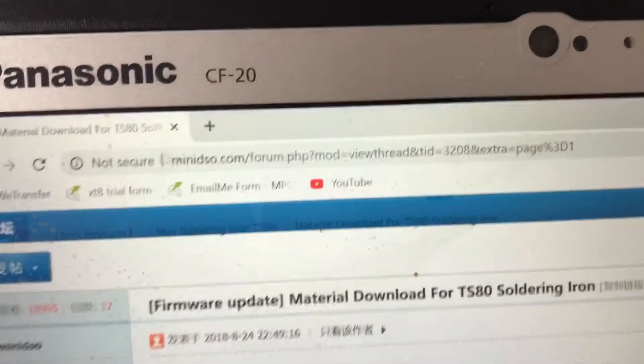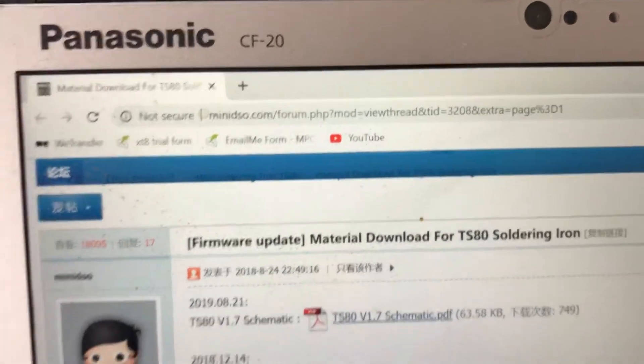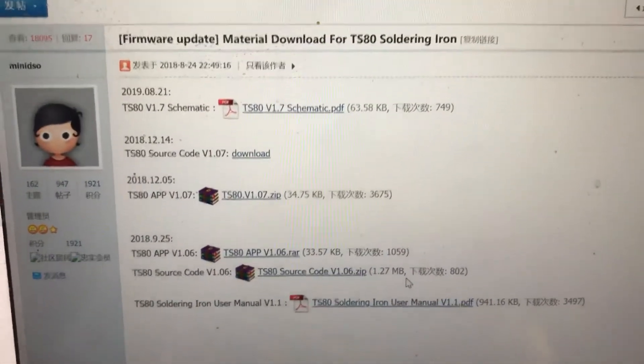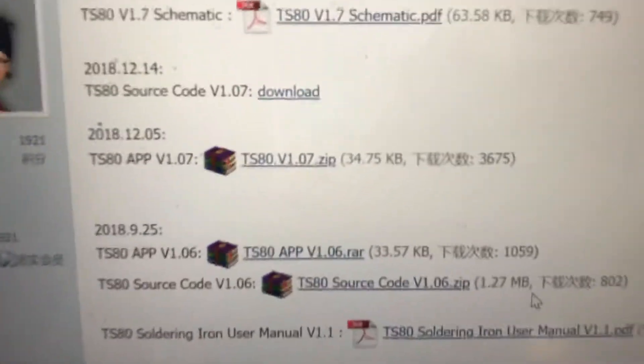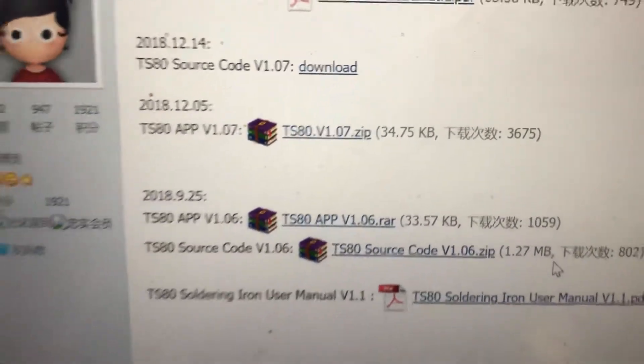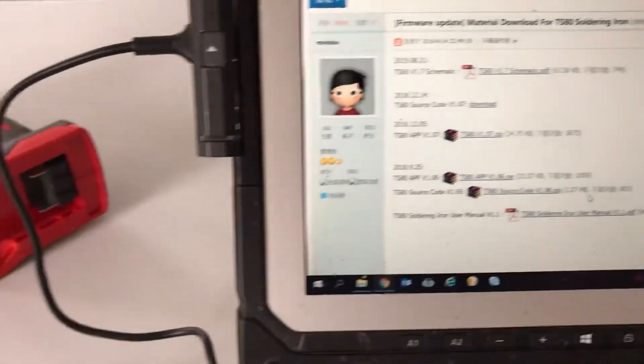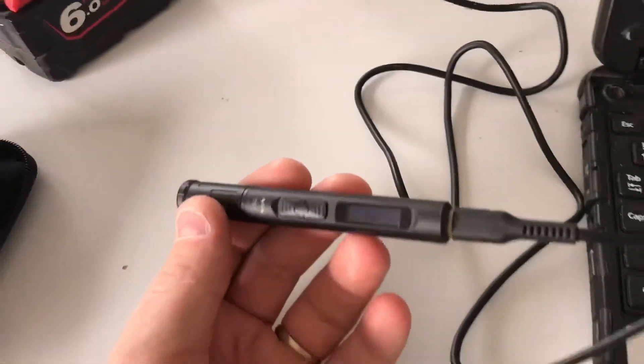Now this can be picked up from Mini DSO on their forums, so it'll have all the information here including the current app which is the firmware, and down the bottom here it also has the soldering iron manual which is very meh, but good to have.